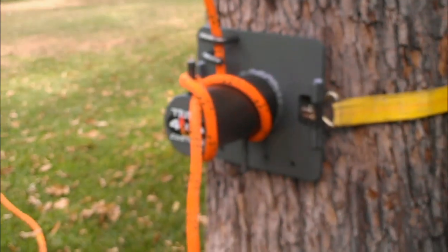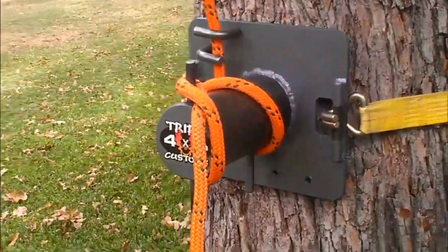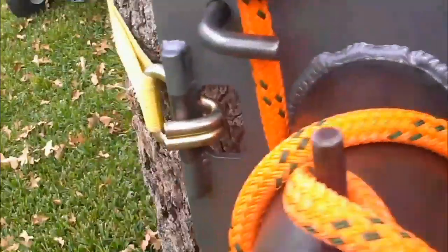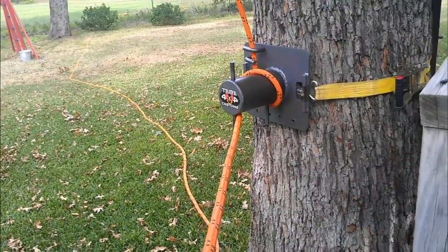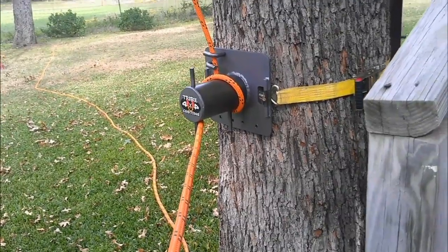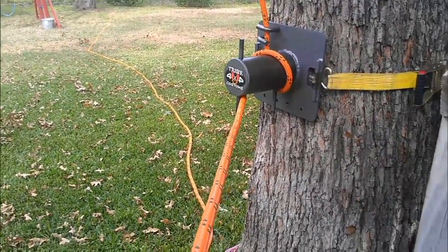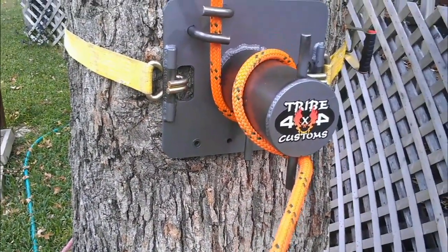There's an elm log up there, about 20 feet up — it's not very high and not very big and heavy, but this is just to show the control and performance of it. I know it's not a really good demonstration, but it'll do for now. We got the bollard set up with one and a half wraps, which gives really good friction. This is a five-eighths polydine rope, and the bend radius on it is excellent — couldn't ask for better.